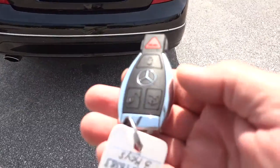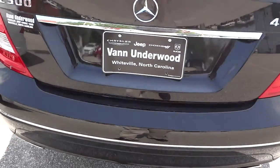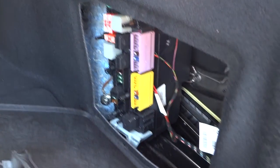Here's the key — it does not have remote start. Opening up the trunk, it lifts up without any assistance. It comes with a first aid kit. The back seats fold down, and lifting up the trunk floor reveals where your spare tire, tools, and gloves are stored.